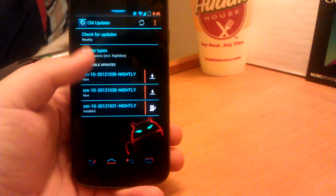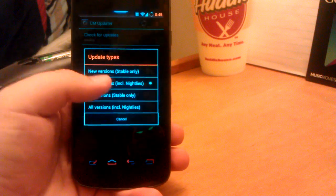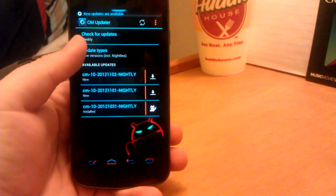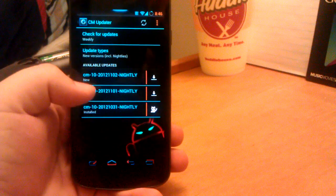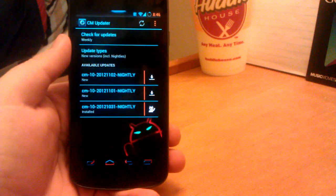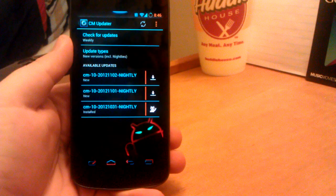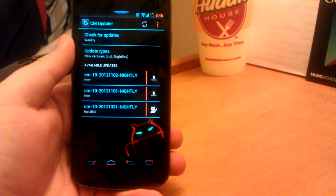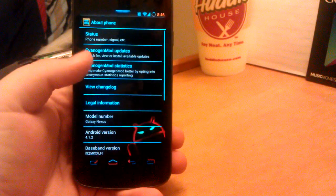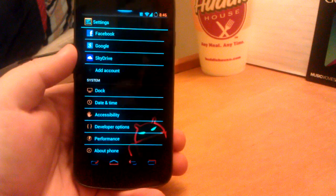Which you see right here — check for updates. I have it set to weekly, and update types include nightly builds. It says new updates are available, so that's the new one right there for today. If I click that download, then I can click the little flash button and it would automatically download and install. I'm going to save that for more towards the end of the video, because it has to rebuild cache and stuff like that. I'll show you guys how to update it without having to wipe everything.